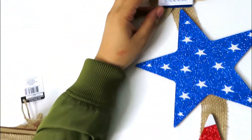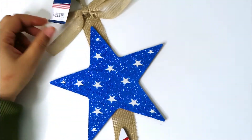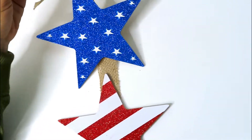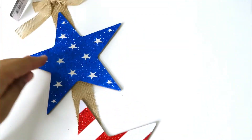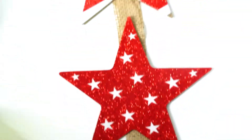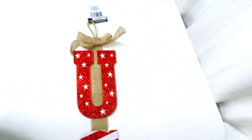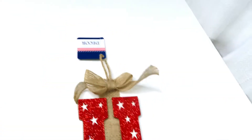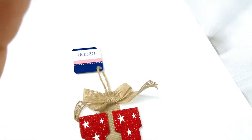Next I got this patriotic decor. It's cute but I'm probably going to take the stars off the burlap and just use them as decorations on their own. If you want to hang them, they come with a little loop. They also have a burlap bow, but I'm probably going to cut that off and use it for something else. This one says 'USA' — I'm going to cut the letters off and use them for decoration.